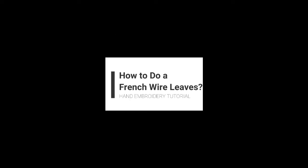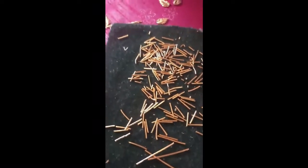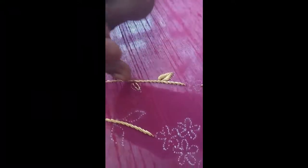Hi friends, welcome back to the channel. In this video we will learn how to make a hand embroidery dapka leaf. At first, cut the dapka into the required pieces, then stitch a dapka like this.